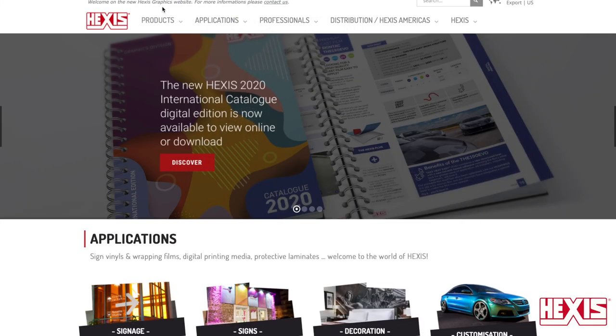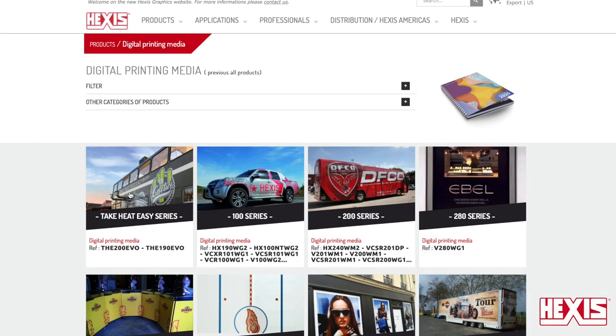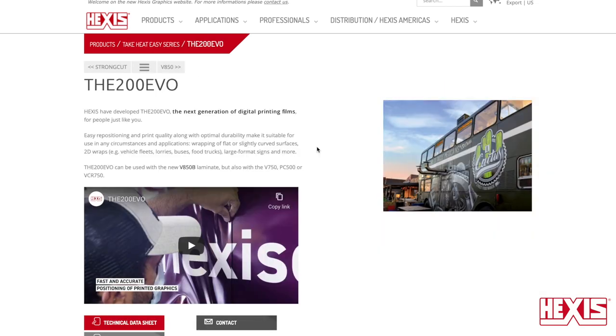The first step is to go to HexisGraphics.com, click on Products, and then Digital Print Media. Then choose the Take Heat Easy series, where you can go to the dedicated page for The 200 Evo.